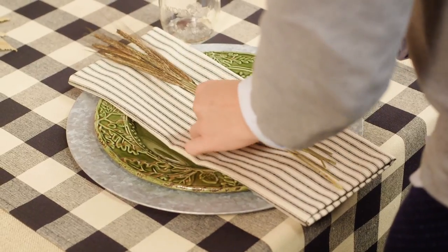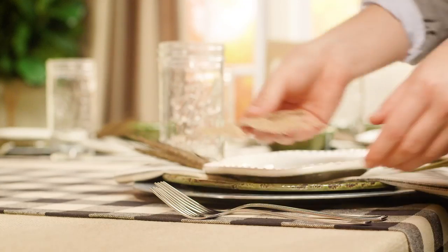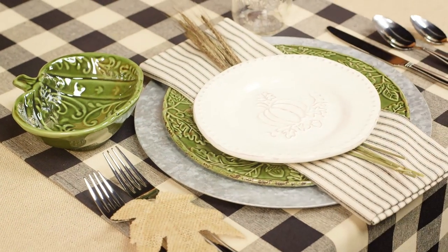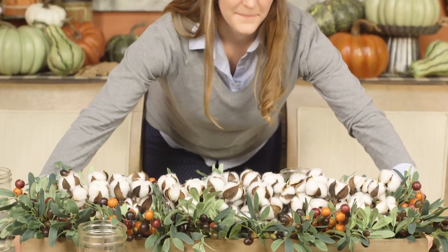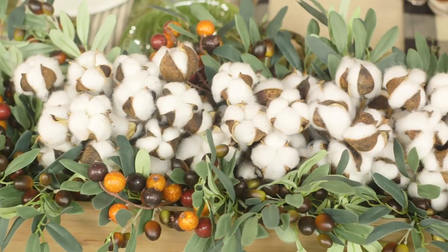Build table settings with harvest inspired chargers and plates, adding a touch of wheat and burlap to tie in that earthy, natural feel. Craft a conversation-worthy centerpiece using a rustic wood container, floral foam, short cotton picks and olive leaves.